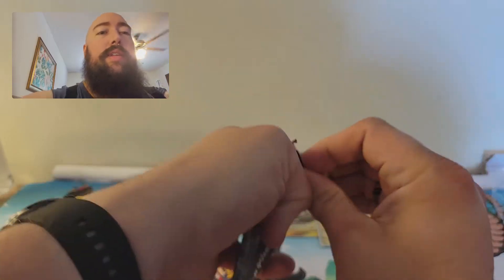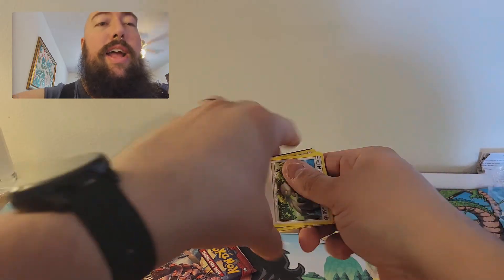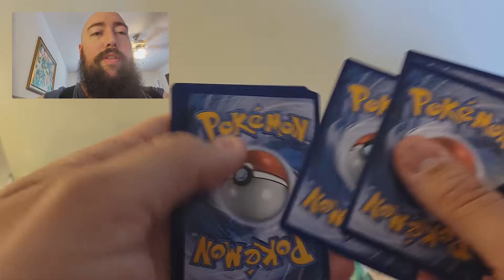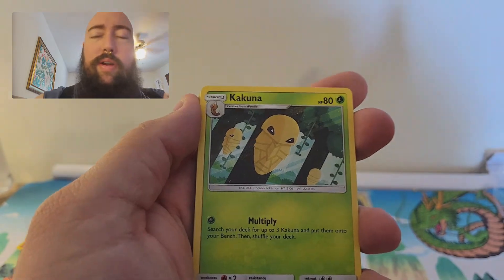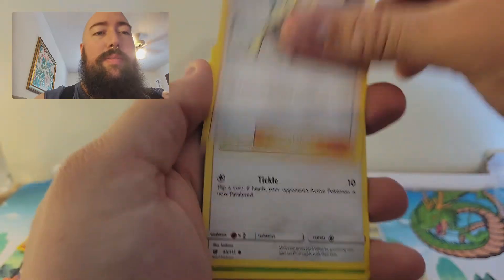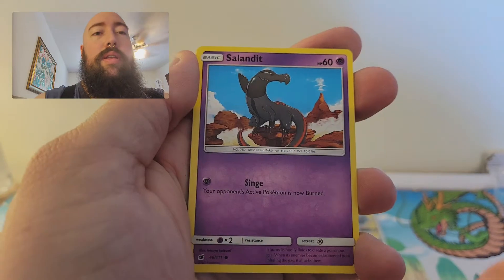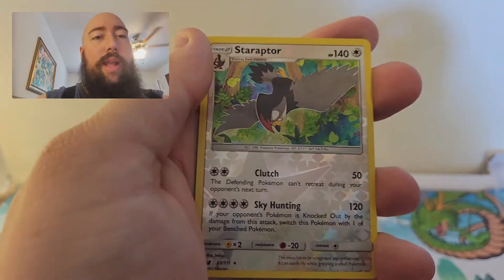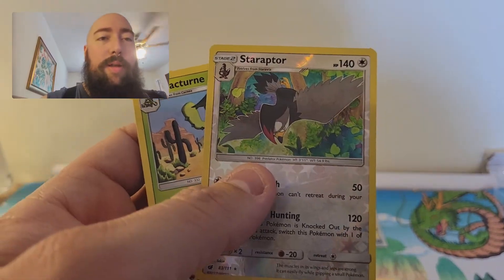Two more packs left. Thanks for bearing with me — I really hope you enjoyed this video. Steel Energy, Kakuna, Staravia, Lusamine, Machamp, Weedle, Cubone, Sandshrew, Phoebe, a Reverse Holo Rare Staraptor — and for the rare, a non-holo Cacturne. I like that Staraptor — it's pretty cool, it's got a little emo phase going on.